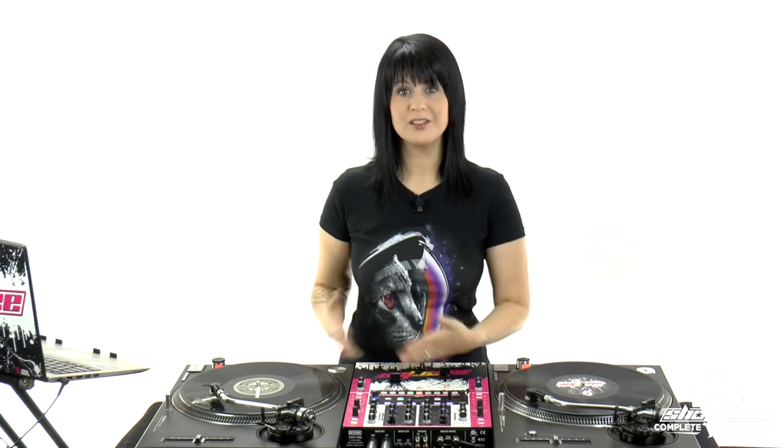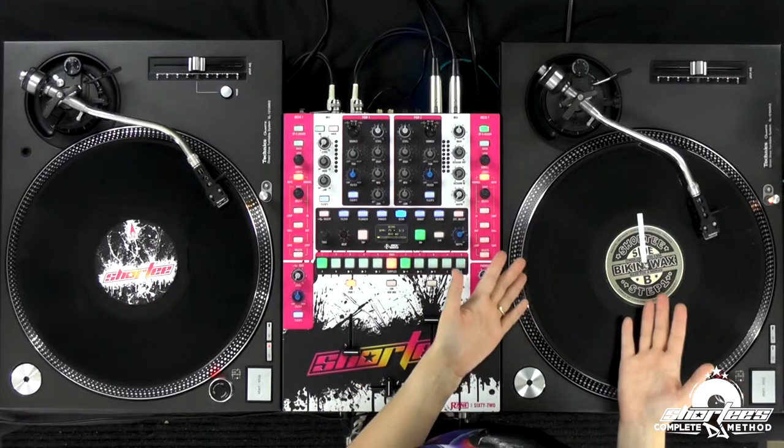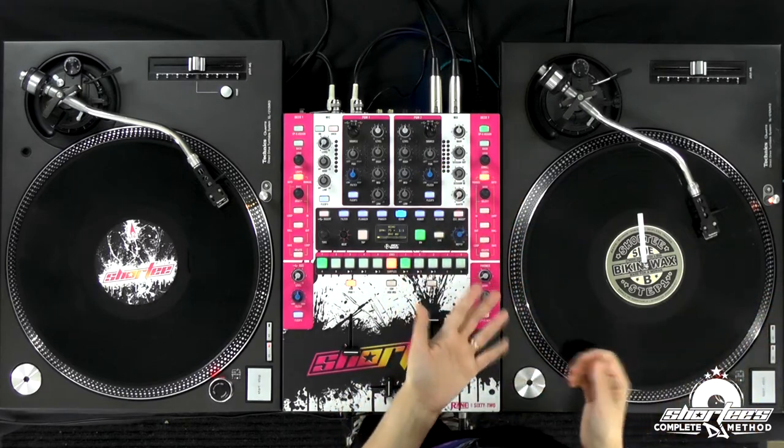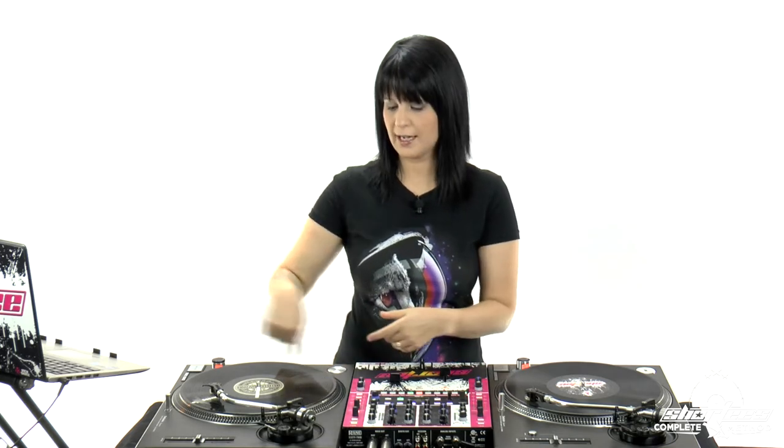So with turntables, it's really cool because you have the platter and you have the record on the top, and then you have the slip mat underneath, and then you have the platter that spins independently. So if you're using a CDJ or a controller, they have jog wheels and most controllers don't have independent spinning platters.